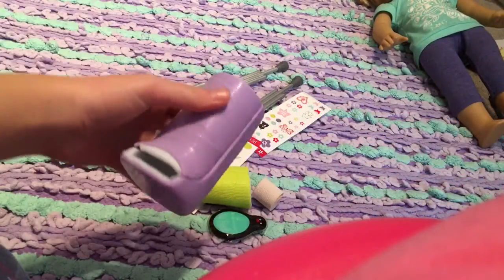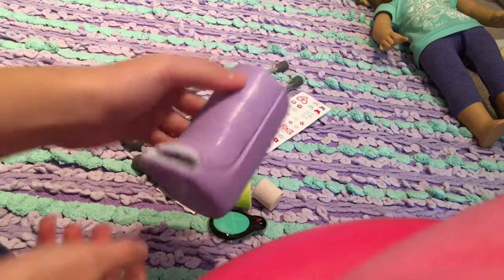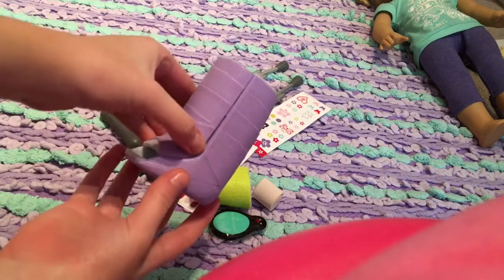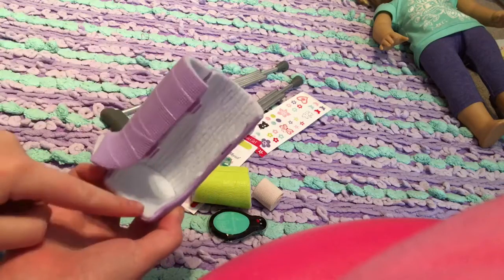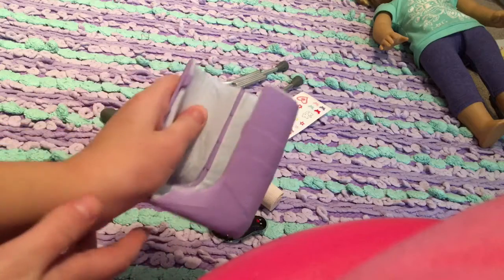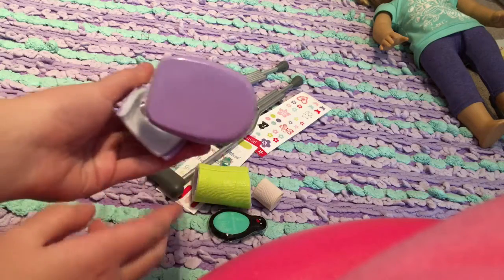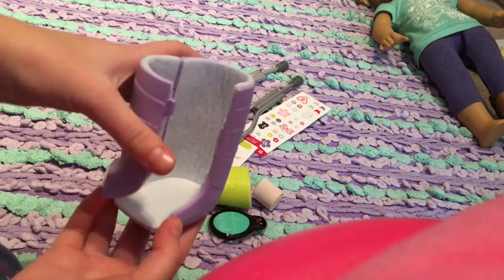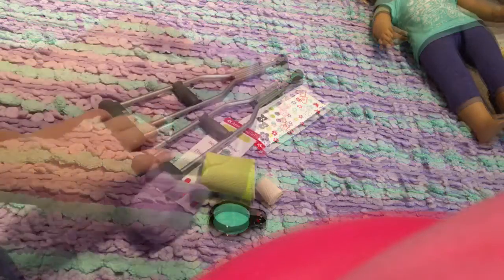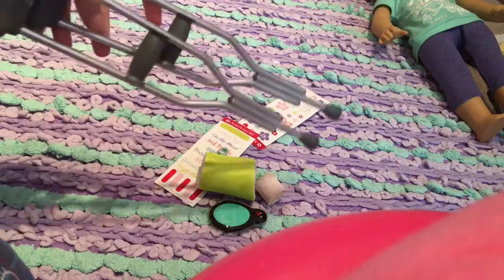The first thing that caught my eye is this purple cast. It is a light purple color and it opens like this — you just kind of clip it open. It is fuzzy on the inside and it's so realistic, like a real cast. It's flat on the bottom so your doll can stand, and it looks like the doll's toes would show out, which is really, really real.